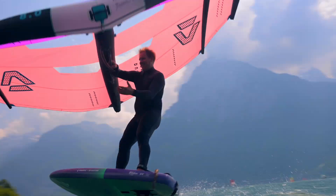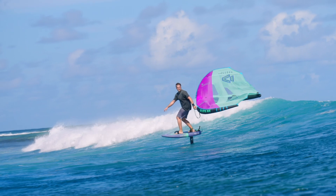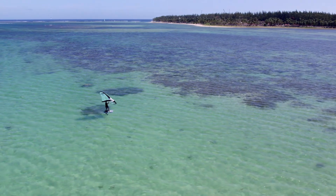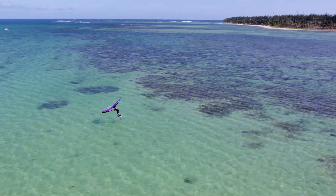The Ventus will redefine your perception of light wind performance. It's time to challenge the impossible and take your light wind wing foiling to new heights with the Ventus from Duotone.